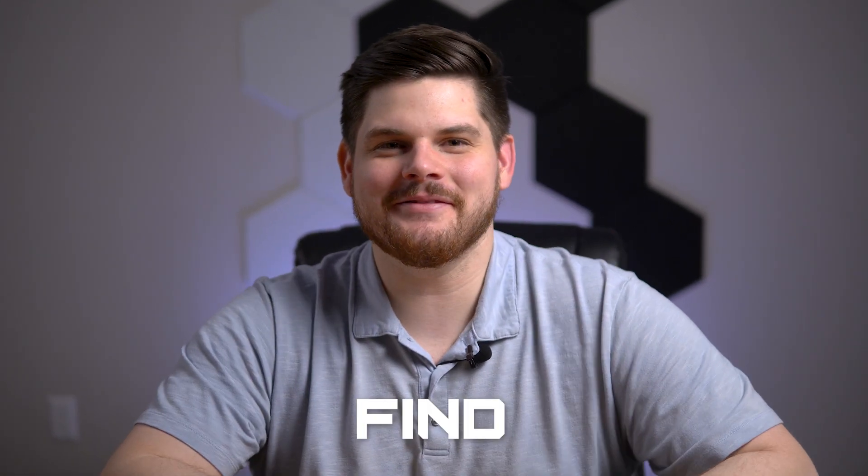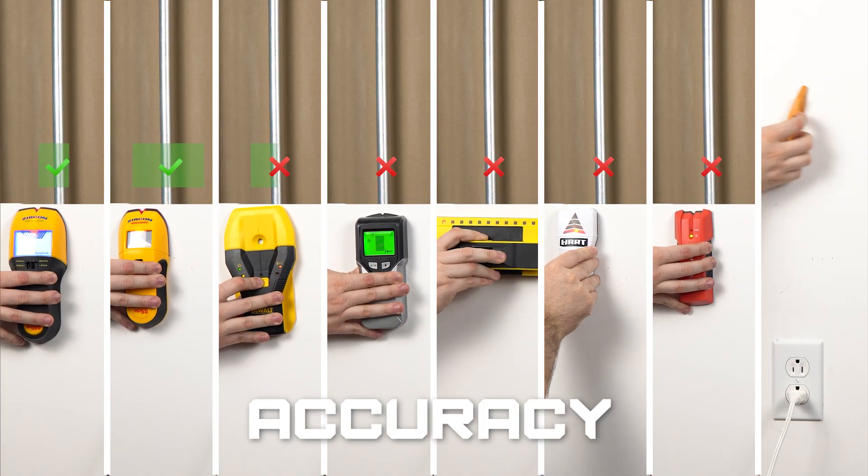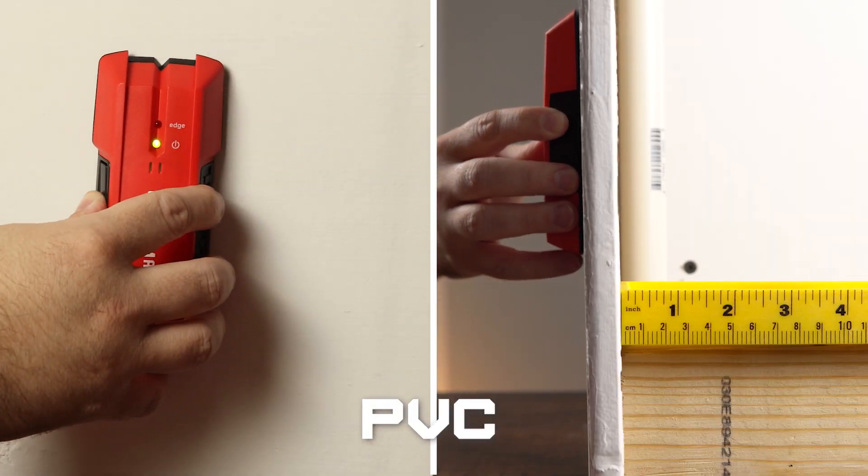We tested eight of the best stud finders we could find, from Amazon's best sellers to well-known brands like the DeWalt and the Circon. We measured their accuracy, their ability to detect live wire, and their ability to detect PVC, metal conduit, and copper. If you want to find out who takes the crown, then stick around.